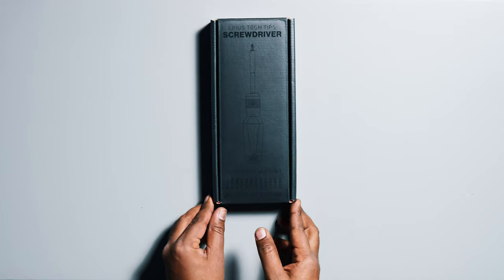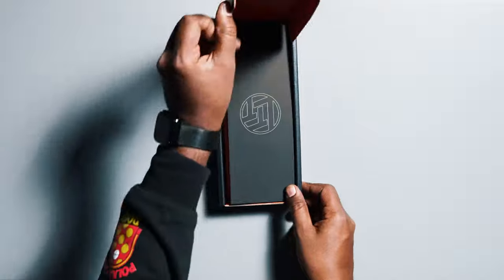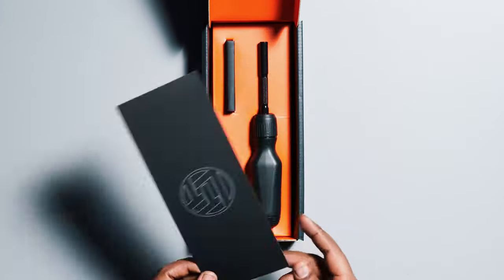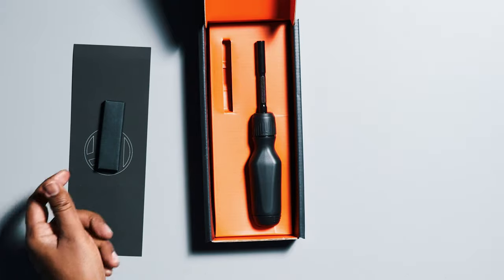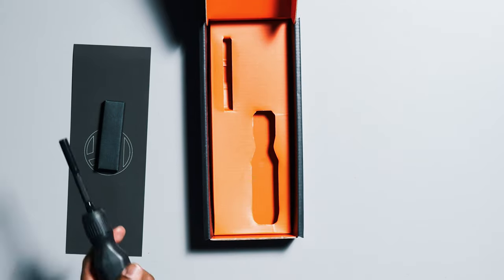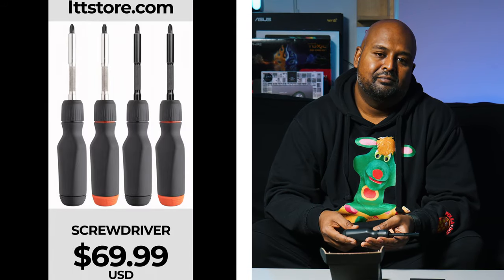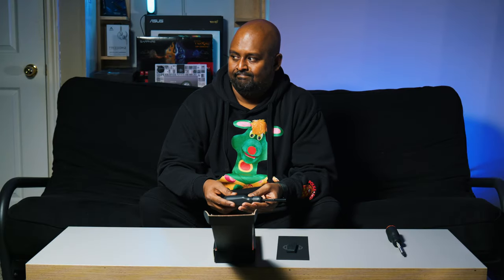Let's open the box. In the box you get a LTT cardboard paper cover — which is upside down for some reason — a set of standard bits, and the screwdriver itself. I purchased this from LTTstore.com. It's definitely legit.